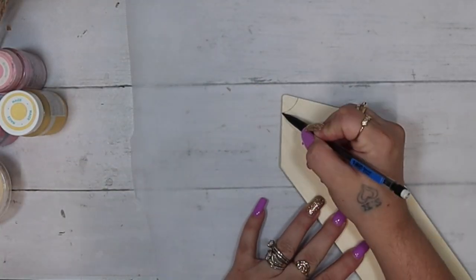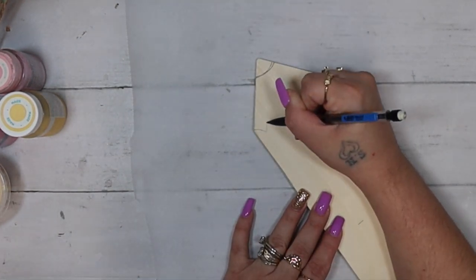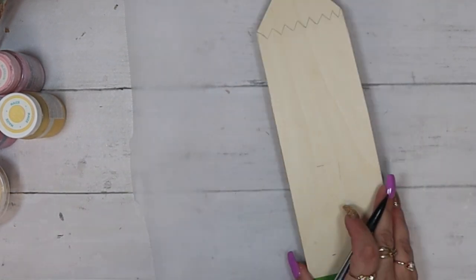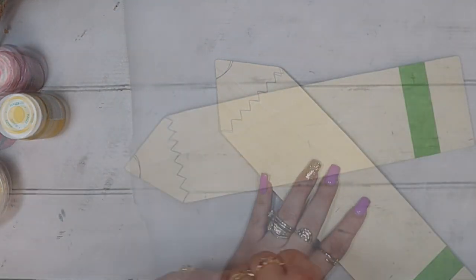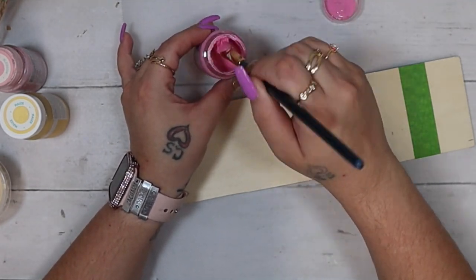I then drew a little pencil tip at the top as well as taped off the bottom for the eraser. Then I just zigzagged across where the triangular part meets the rectangular part.